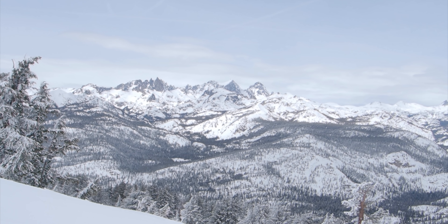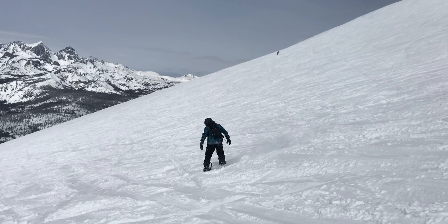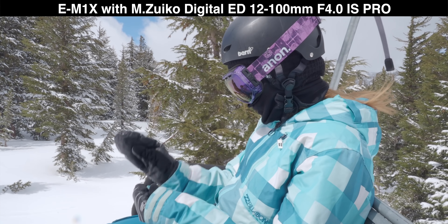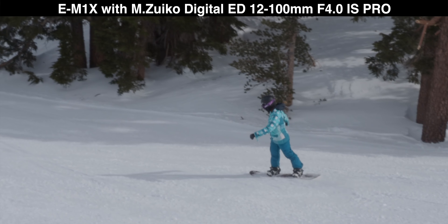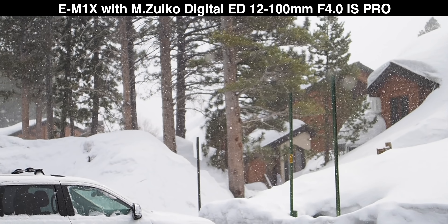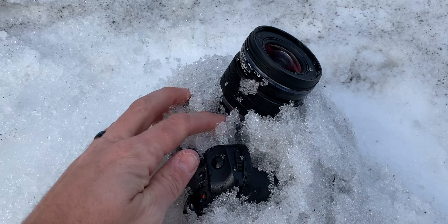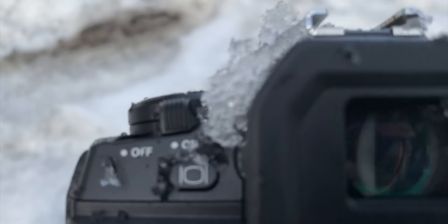One thing we need to talk about is the weather sealing and the outdoor aspect of this camera. I'm out here at Mammoth Mountain — I come up here snowboarding all the time and I've had the E-M1X with me the entire time. It's been in my backpack while snowboarding and I haven't had to worry about it freezing, getting water damage, or breaking in any way. This camera is freeze proof, weather resistant, and can basically handle any sort of outdoor adventure. I've been putting it down in the snow, ice is all over it — it doesn't affect it whatsoever, doesn't stop recording, doesn't give me errors.